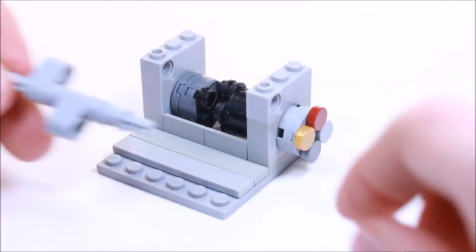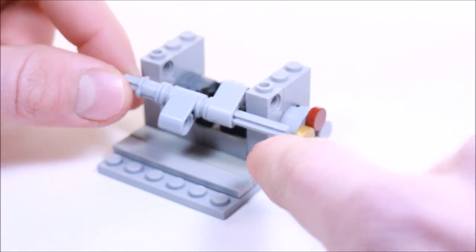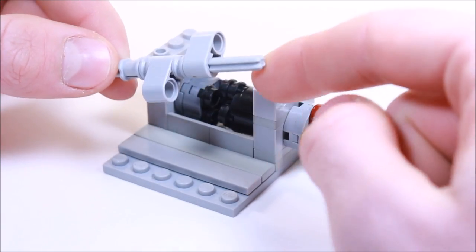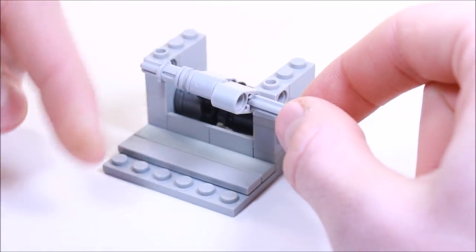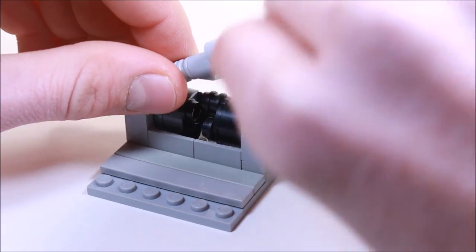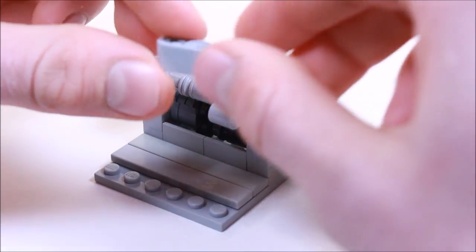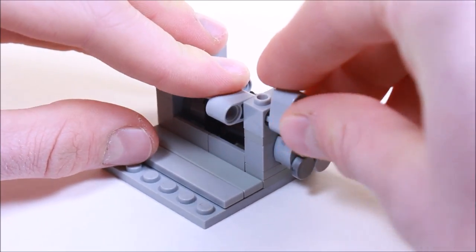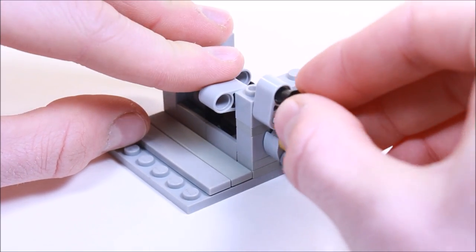Now we're going to bring that over here and place it so the longer end is sticking out the front. We're going to place it through these holes and we want this closer lift arm to be facing this way. We're going to slide it over — you'll probably have to take a brick off. Now we're going to get another one of these lift arms and just put it facing upward on this axle here. We're going to pop in one of these Technic pins with the ball point.